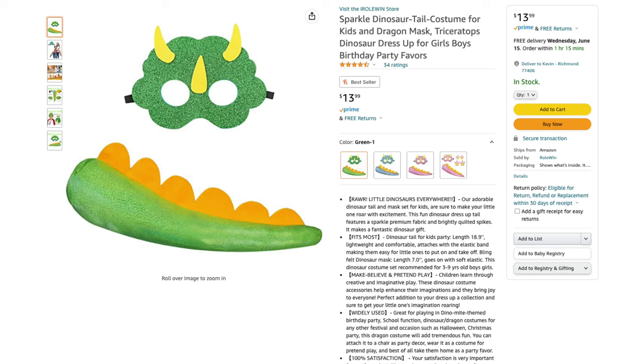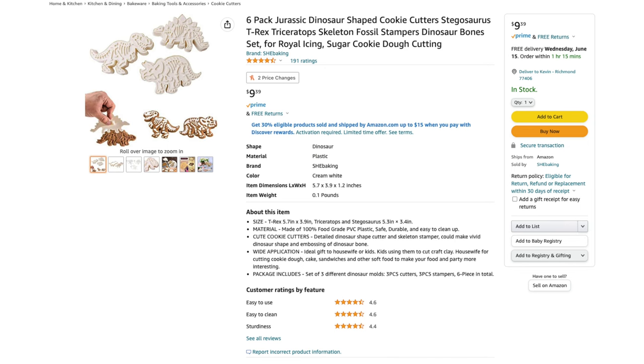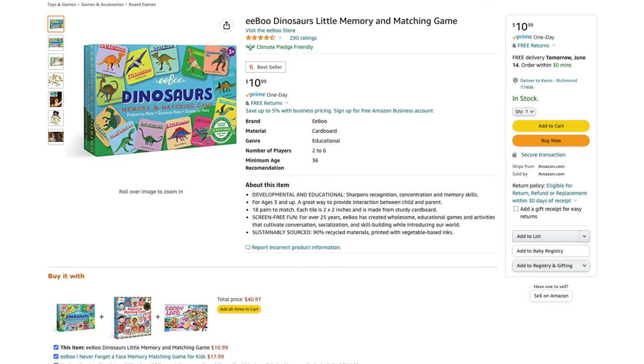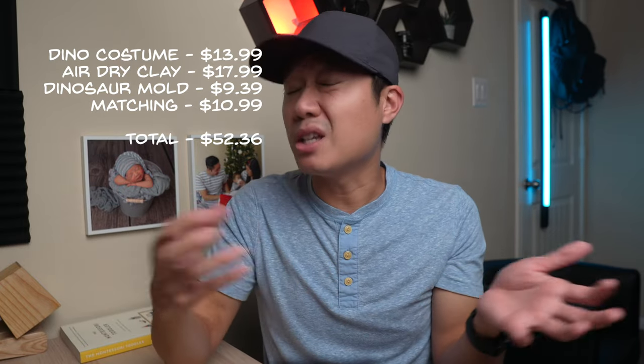To recreate the dinosaur costume activity, technically you can go the full DIY route and buy some felt and glue as well as elastic, but I think it would be much cheaper and easier to just purchase an already made costume. For $13.99 you can get a nice looking costume that comes with a mask and a dinosaur tail. Recreating the dinosaur fossil activity is a bit more tricky — you could get some air dry clay and a dinosaur cooking mold for a similar effect. I couldn't find anything with a spinner and a matching dinosaur game, but there are plenty of dinosaur themed memory matching games on the market. If you add up all the alternatives, it would cost $52.36 to recreate this box — a pretty big surprise. This isn't even calculating the magazine that's basically a short storybook.